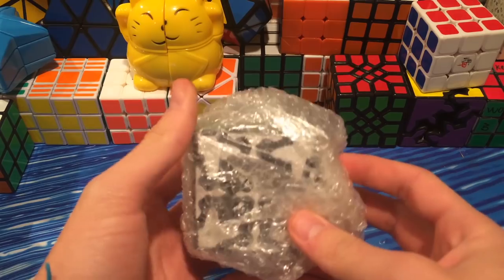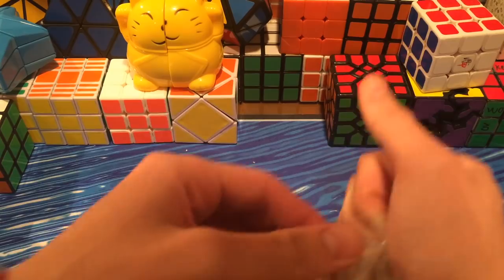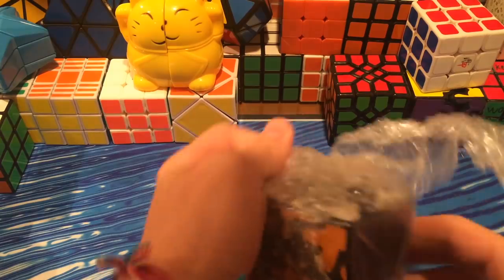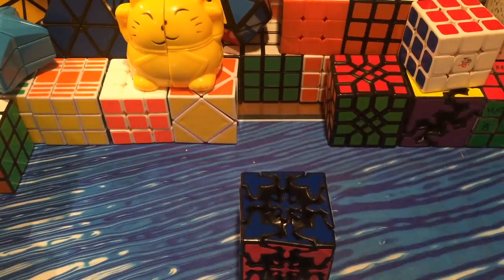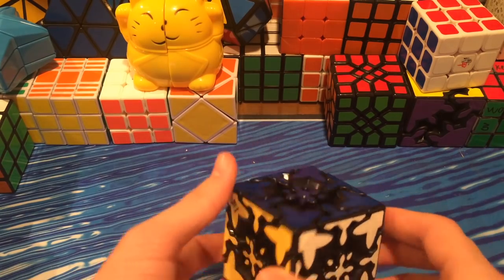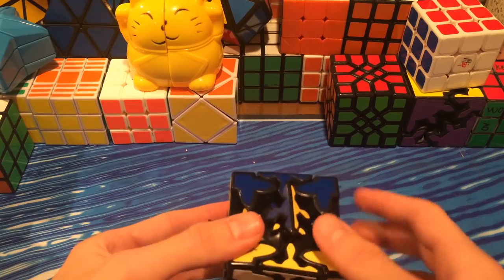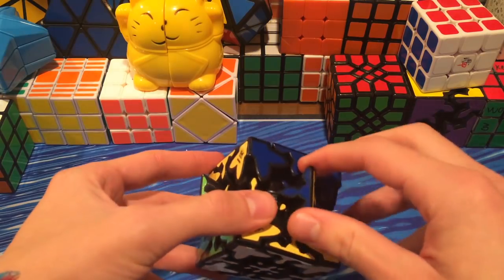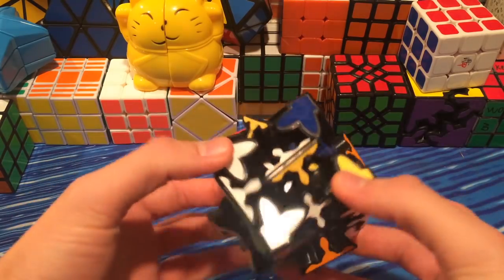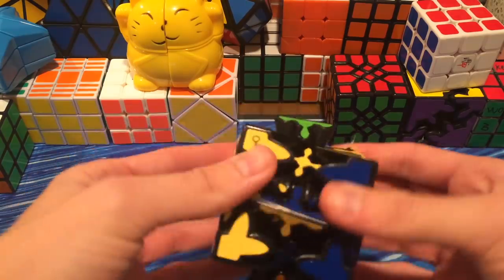It is the Gear Mix-Up. For those of you that don't know what a Gear Mix-Up is, we'll get into it in a second once I can open this. So the Gear Mix-Up is a Gear Cube that you can turn 45 degrees. And then these edges, which are really wobbly, can now turn into centers, and then back to edges. So it can get pretty mixed up — hence the name Gear Mix-Up.